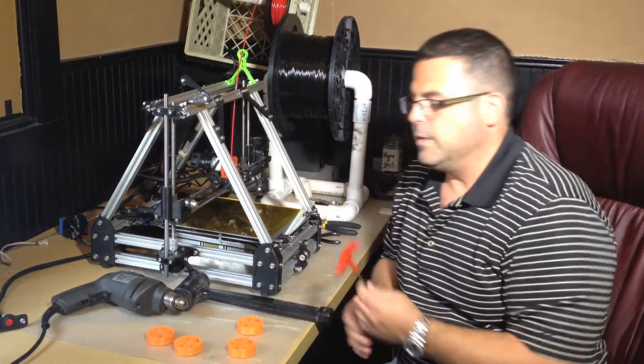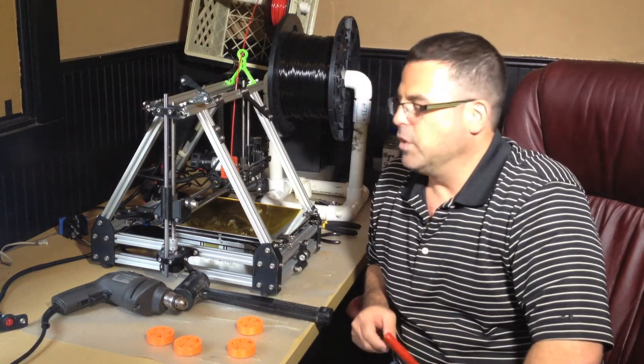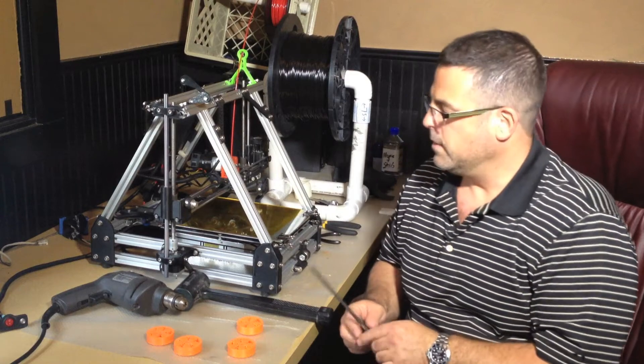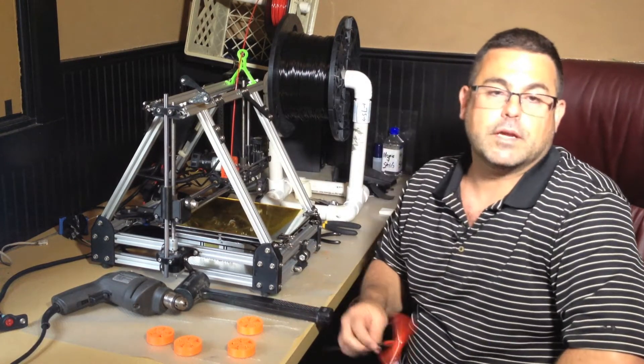I recommend you try one setting and print one. If you don't mind using a bit of extra plastic, maybe pick two settings and try two STLs and see which one prints for you. Let me chuck it up in the drill and show you how it works, then I'll come back and we'll take a look at the customizer.